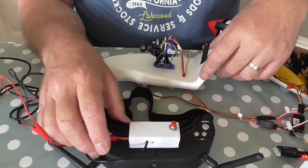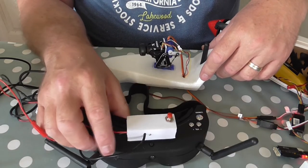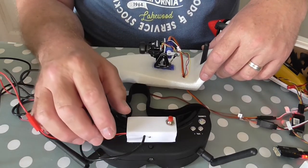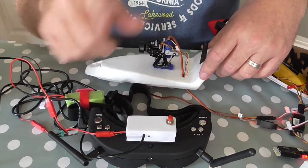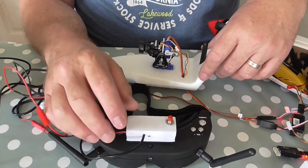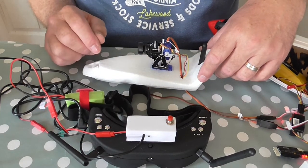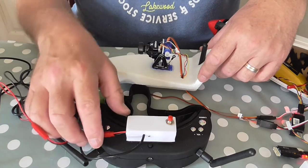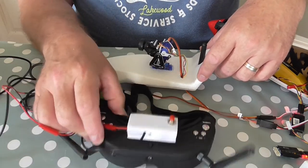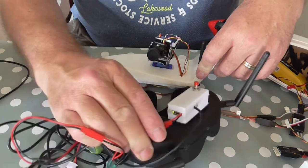I calibrated it on the software and made sure it had a really good calibration — the full sphere filled up with dots. I then left it for 20 minutes and it didn't drift at all, which is really impressive. Works absolutely perfectly.